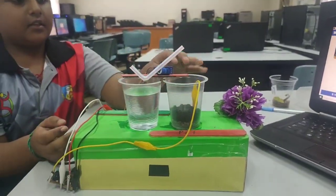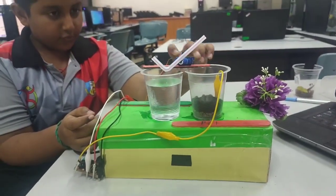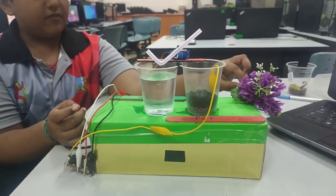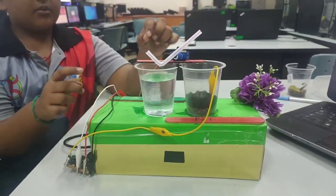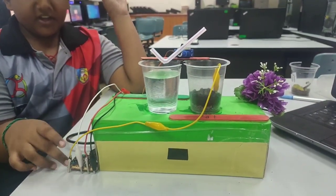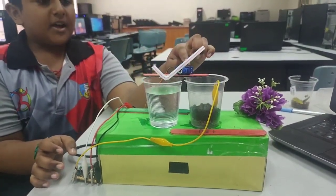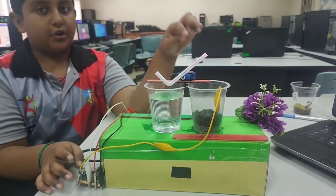This is two cups and one straw, an ice cream stick and flour. That's all. Now microbit and crocodile clips and micro servo motor.